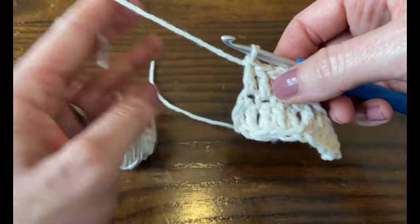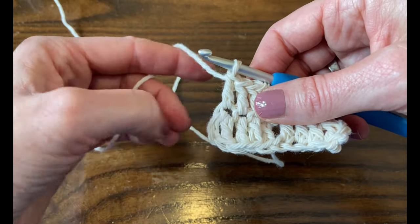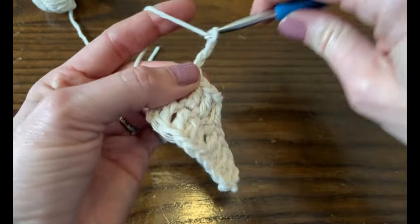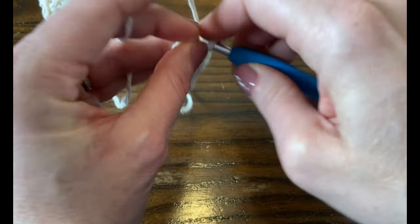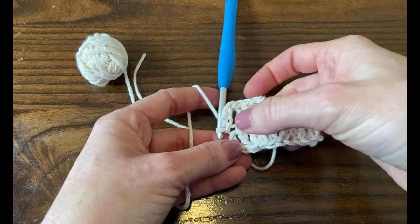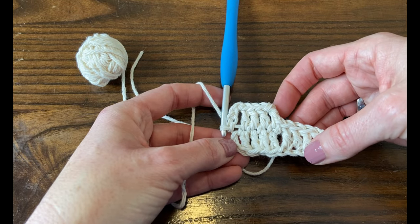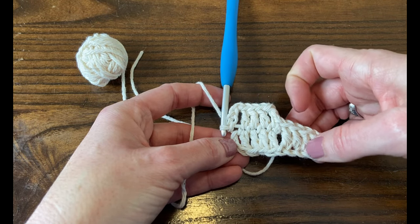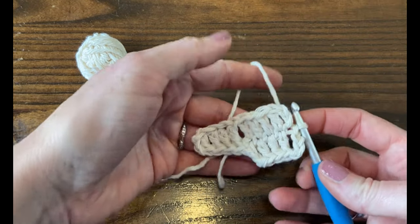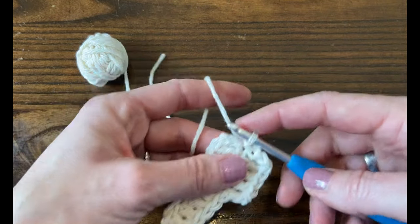Now I have four of the five double crochet stitches we need, but we want to get back down to make the next block. So we're going to chain three and then slip stitch to the next stitch — you can just grab one loop down there. Now we have another block of five double crochet stitches. We kind of have half of round two done. We're going to rotate the work 180 degrees and basically do the same thing: make a block here and make a block here, and then we'll be done with round two.